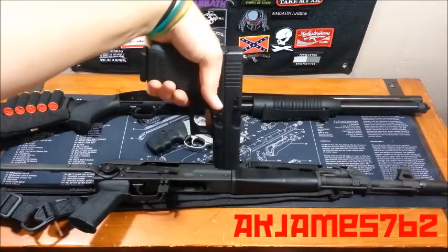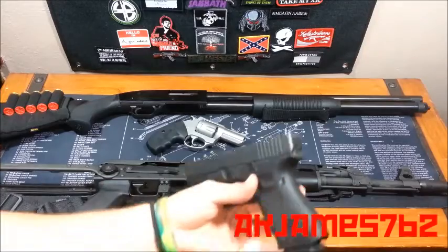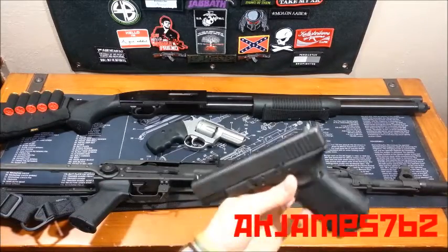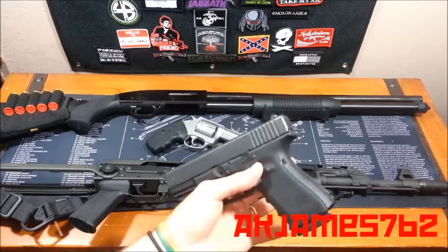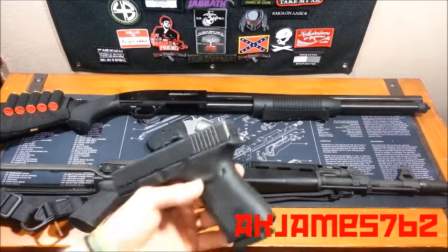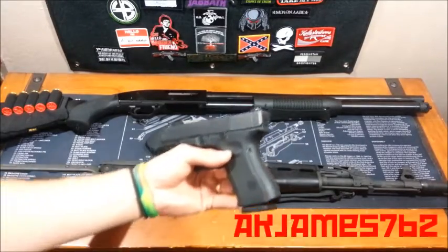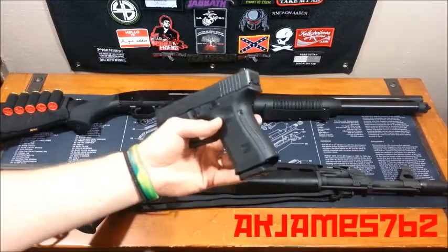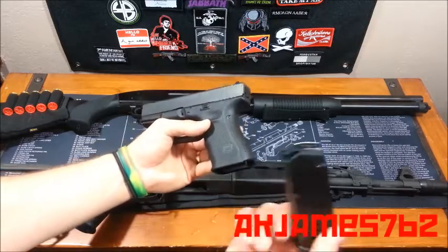Finger off the trigger. Muzzle pointed at the ground. With semi-auto pistols, if you're familiar with pistols in general, you know that on the last round they lock open. So if the magazine is empty and you rack the slide back, it's going to lock open. But every time you pick up a firearm, you never know if it's loaded or not. So when it comes to semi-auto pistols, pop the magazine first. The magazine is empty.